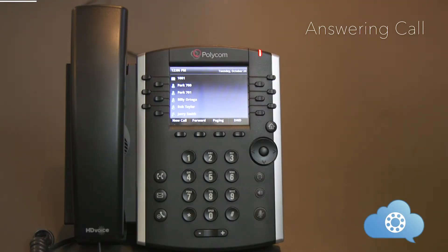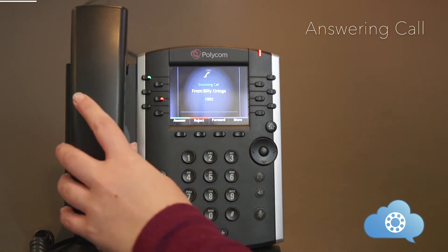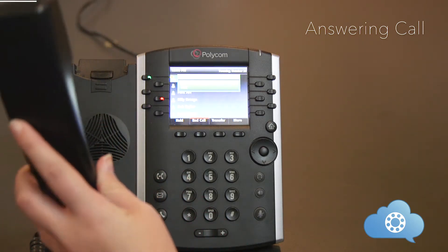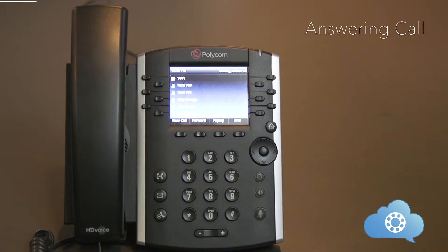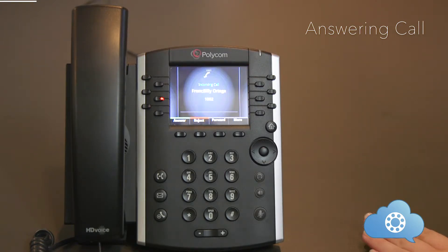Answering a call can be done either via the handset or speakerphone. When a call is ringing, you can answer by simply picking up the handset. Or if you want to answer the call via speakerphone, just press the speakerphone button.